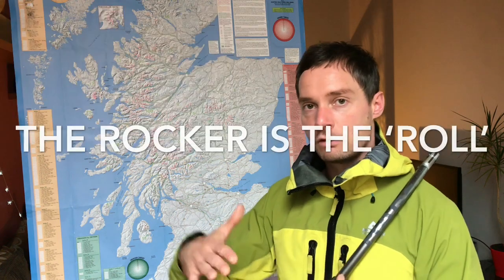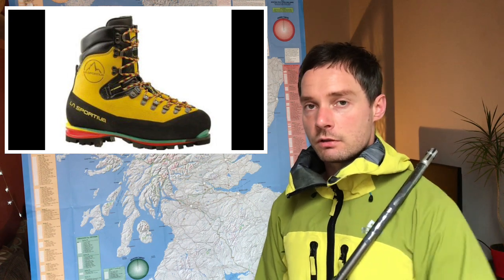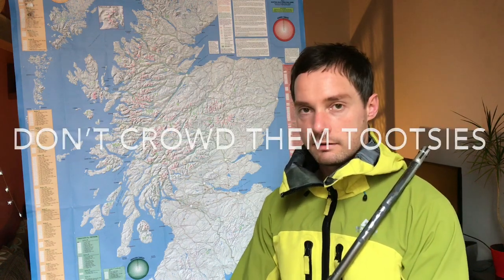If you're going to go for B3 boots and you're only going to be climbing in Scotland most of the time, probably best to go for a pair that are quite burly, have a nice rocker to sort of walk in, and a good solid rubber sole unit that isn't going to wear down on all those rocky, snowless walk-ins. Something like the La Sportiva Nepal Cube or the Nepal Extreme — those are the yellow ones that are synonymous with Scottish winter climbing that everyone seems to own at some point. Great boots, last you for years, decent for walk-ins, not too bad at all. When it comes to boots, buy what you can afford. If you're buying second hand, do a bit of research on the fit and the size. Always buy at least half a size up because you're going to want a little bit of wiggle room for the toes.